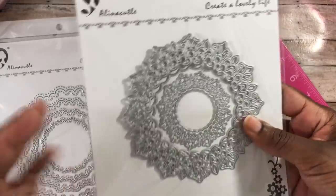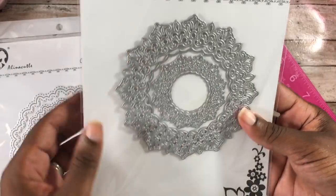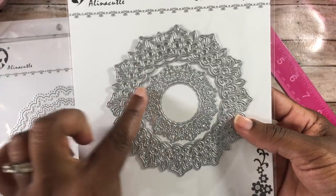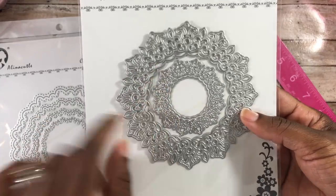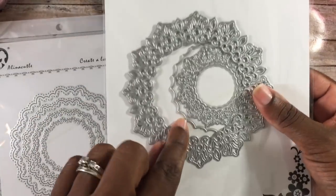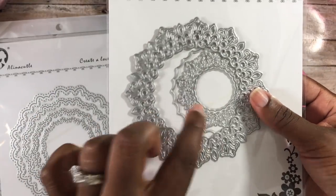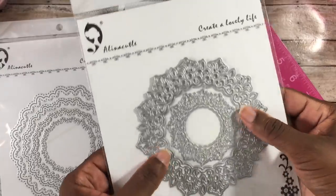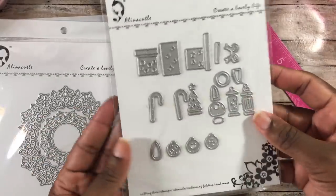I also did a project with this one — it's like a snowflake doily. You can cut the doily as a solid piece, or use the second piece to cut just a frame. There's also a smaller piece. It's a very cute die and I really loved working with it.